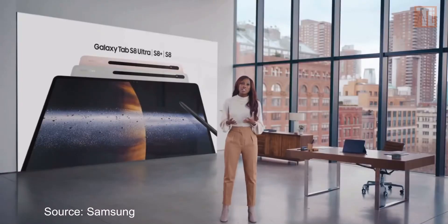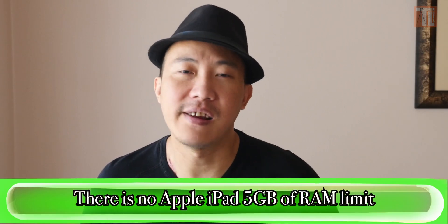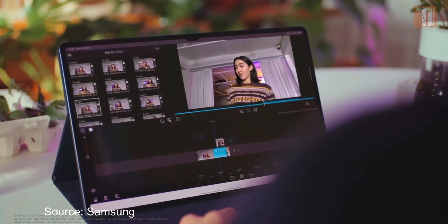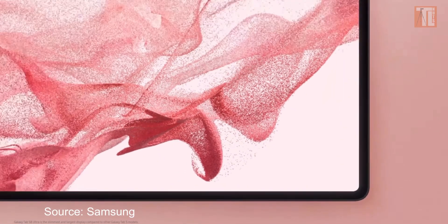Since you're a pro, you might want to challenge yourself to edit 8K as well. 4K is no problem with 16GB of RAM. I haven't tested 8K yet, but I think LumaFusion can handle it with the power in this new tablet. Have you got a clear picture of which Tab S8 you should get? Choose the model that suits your user type and budget. If you want to learn LumaFusion, check that video out. See you next time!